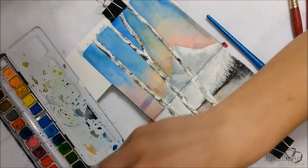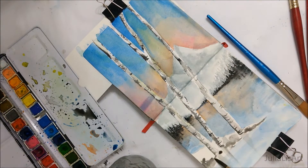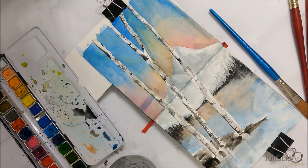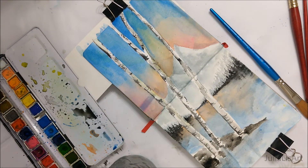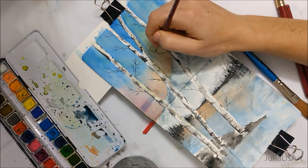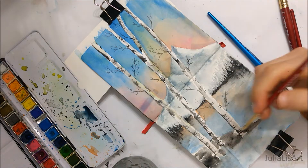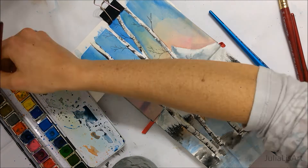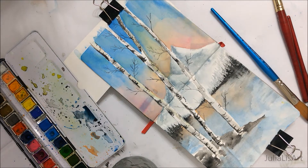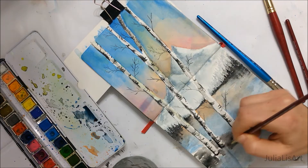Obviously the trees can't be growing out of water, so I created a little island for them to sit on and also gave the trees some branches to add a little more complexity to the painting. I also added some grass or hedges at the base of the trees, and don't forget to add the shadow coming out from behind the trees to add a little more depth.